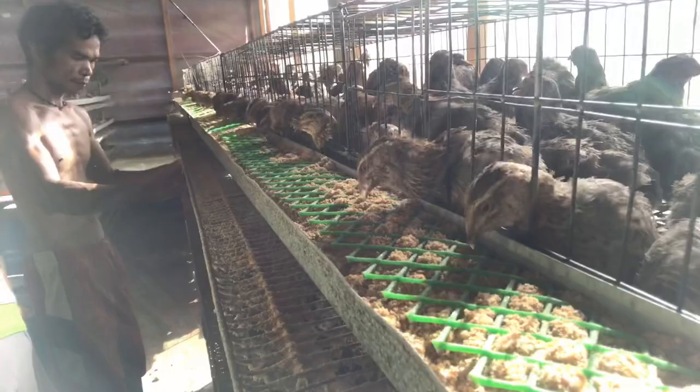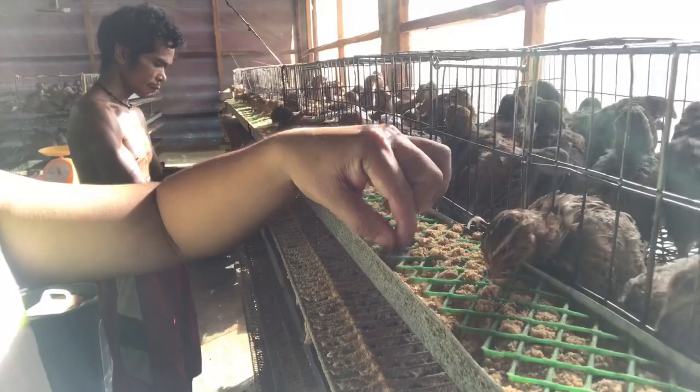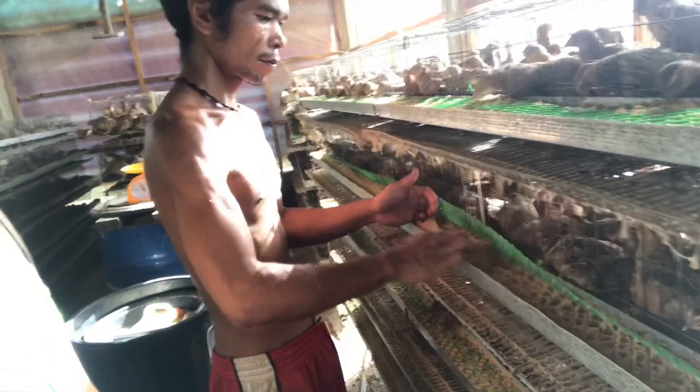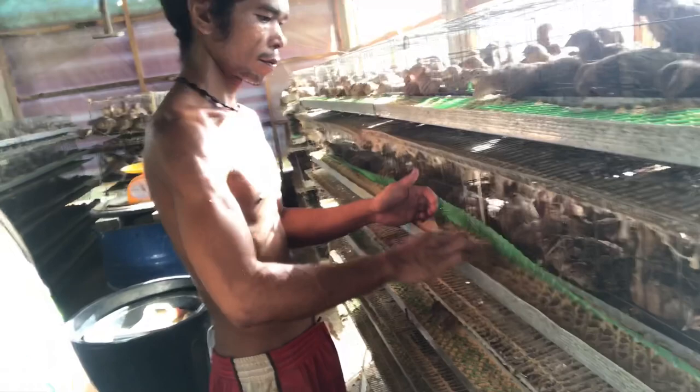Dapat lagyan nyo ng ganito bawat feeder. Napansin nyo kanina, iba yung feeder doon. Kasi dalawang klase itong cages natin. May green screen din yun yung feeder doon. Baka magtanong kayo, maubos ba yung 22 kilos niyan sa isang layer? 1 kilo at 100 grams sa isang layer? Well, ang sagot ay minsan hindi.